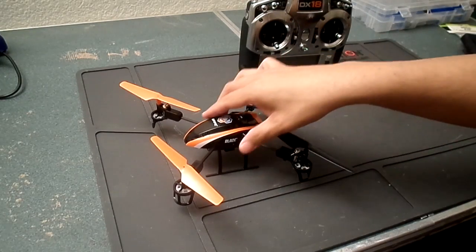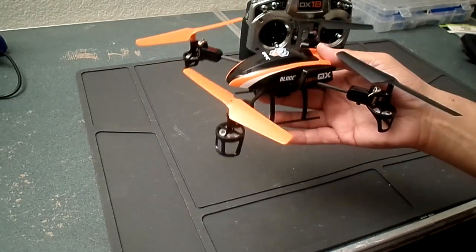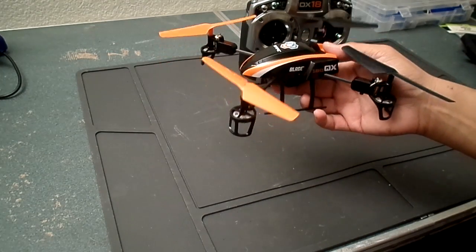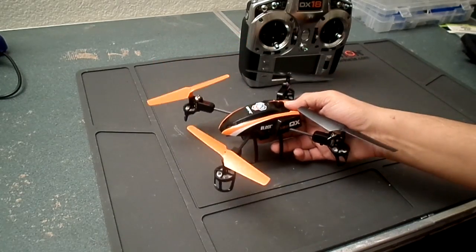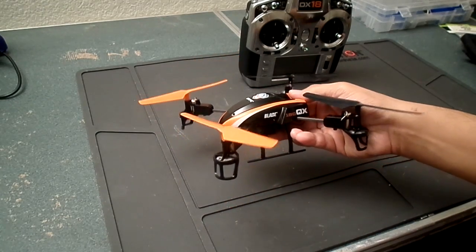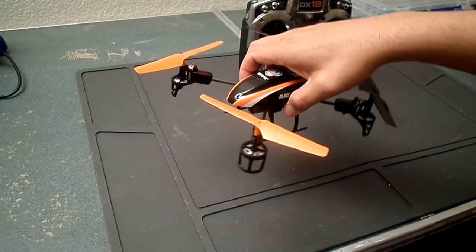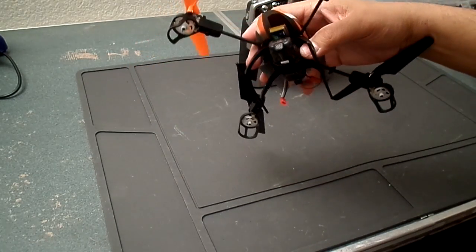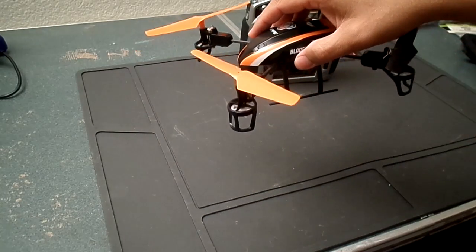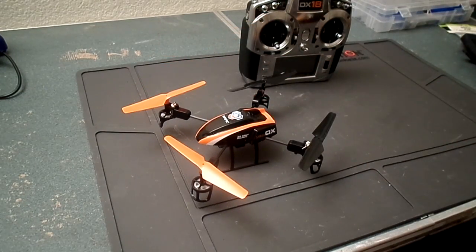Flight mode one is stability mode. It only allows a very small amount of tilt on the model. Everything is very locked in and precise — easy to fly but very smooth in all movements. Even if you jam the sticks, the model does its absolute best to fly nice and smooth. This is perfect for taking video with the onboard camera. The model only tilts maybe a couple of degrees.